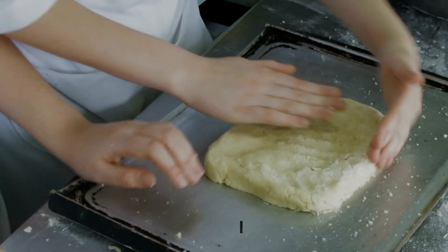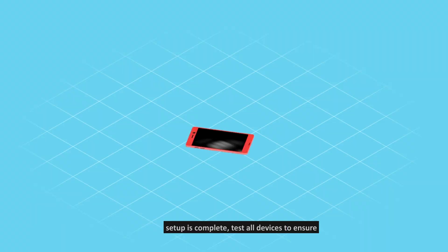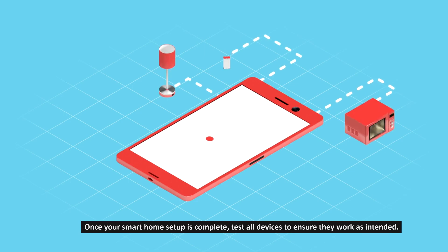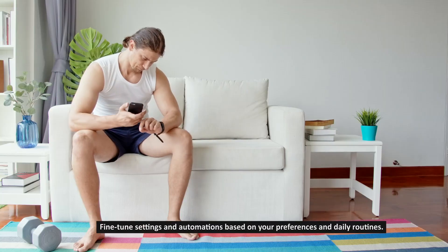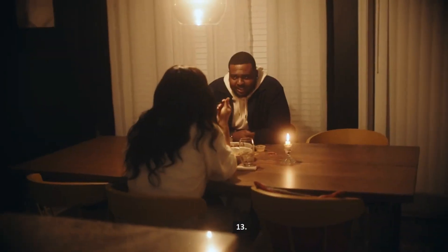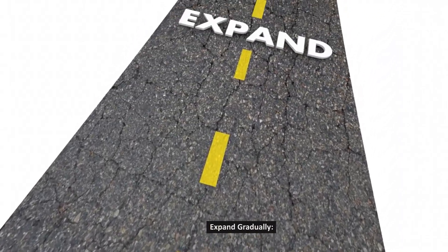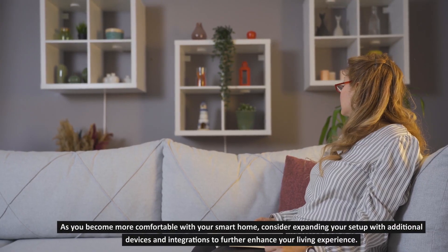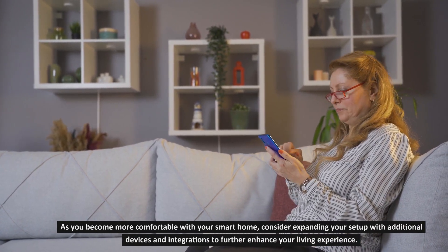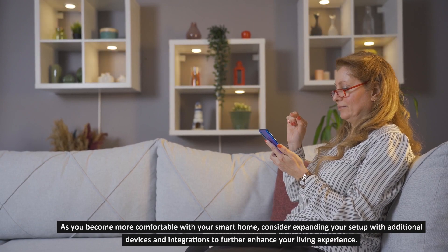Step 12: Test and adjust. Once your smart home setup is complete, test all devices to ensure they work as intended. Fine-tune settings and automations based on your preferences and daily routines. Step 13: Expand gradually. As you become more comfortable with your smart home, consider expanding your setup with additional devices and integrations to further enhance your living experience.